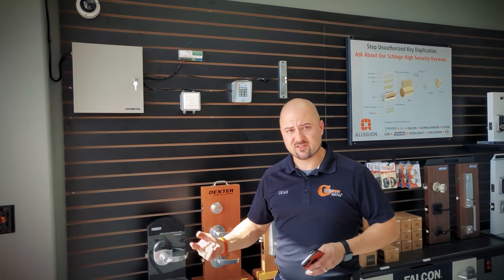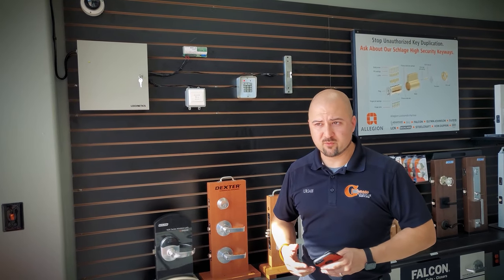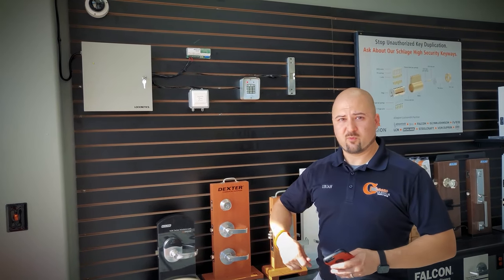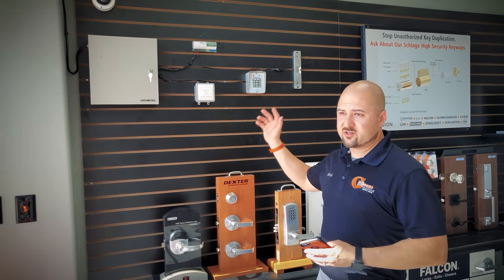The Locknetics product line has a bunch of different parts in it, such as motion sensors, mag locks, request-to-exit buttons, armored door loops, keypads, remote release kits, power supplies, electric strikes — you name it, it has a lot of different products in it.